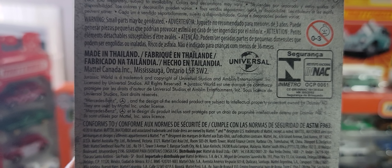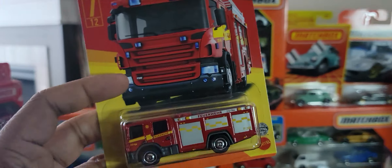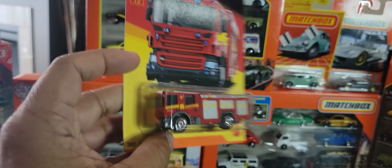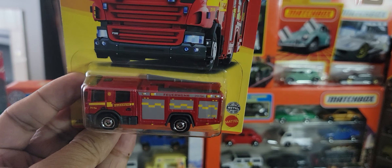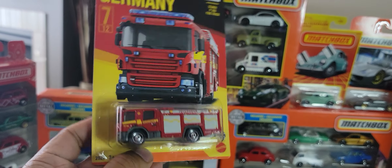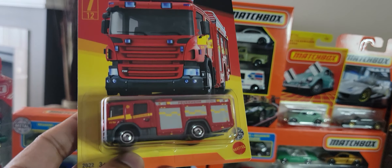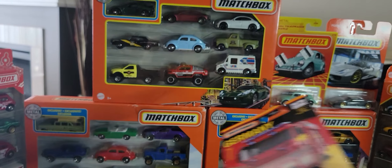Next we're looking at this fire truck. I do have several other fire trucks from this line and I'm going to do a new fire truck review at some point, so I won't spend too much time on this vehicle. It is absolutely beautiful — unfortunately the front is not detailed but the sides are really well done. We've seen three or four versions of this in the different country series. It's a Scania P360 fire truck, so it's a licensed vehicle. It's really really well done — beautiful red, good graphics, I really like it.